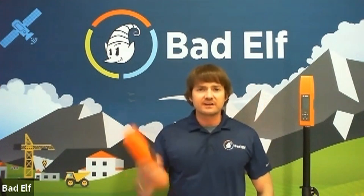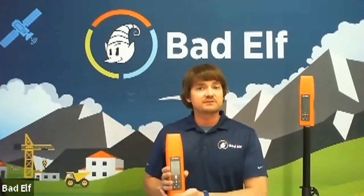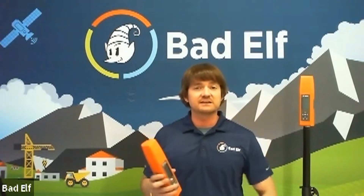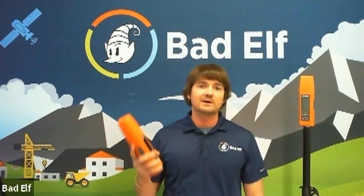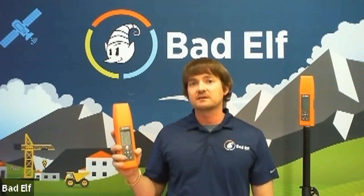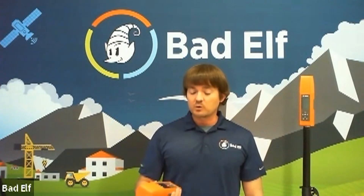Hey everybody, this is Dr. Nick Smolovsky with Bad Elf. I wanted to spend just a few minutes and introduce you to our new unit, the Bad Elf Flex. Here at Bad Elf, we're a 10-year-old company — we specialize in GPS hardware and have been doing it from day one. This piece of equipment complements the rest of our portfolio.